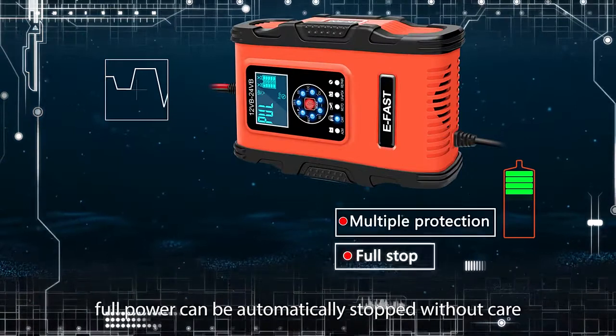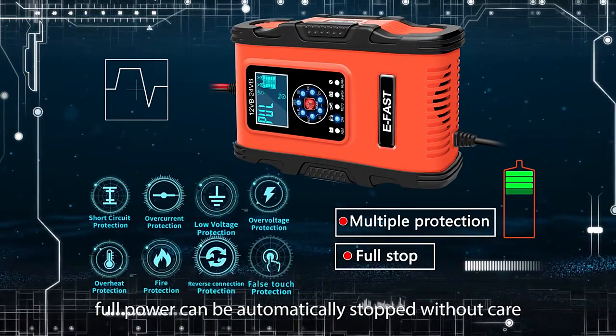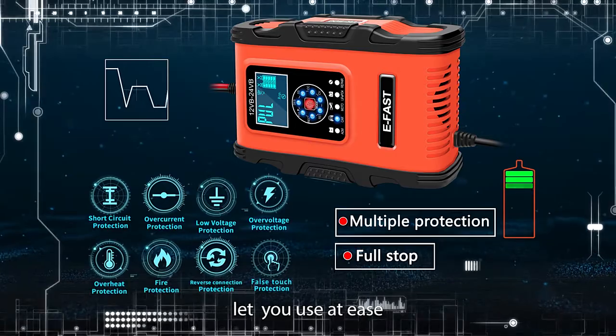With multiple protection, full power can automatically stop without care. Let you use at ease.